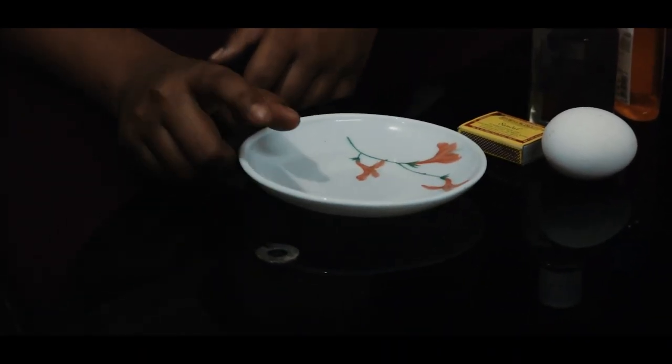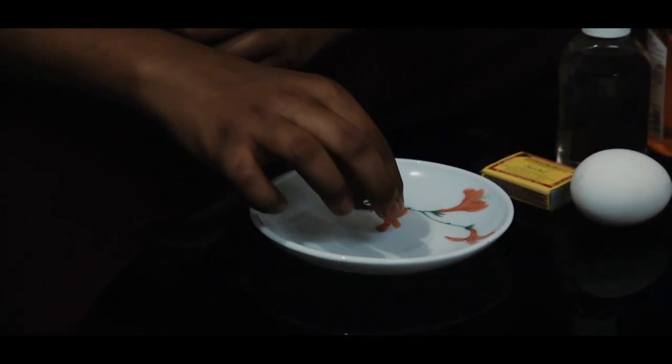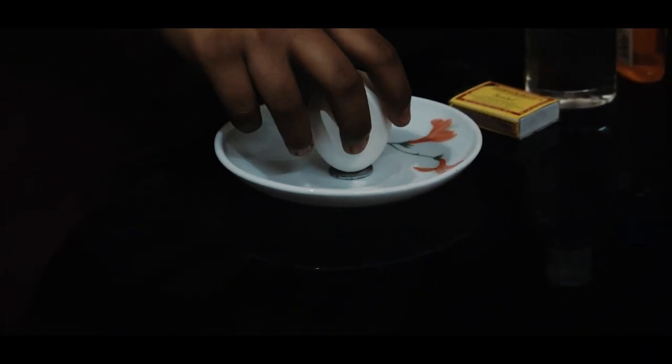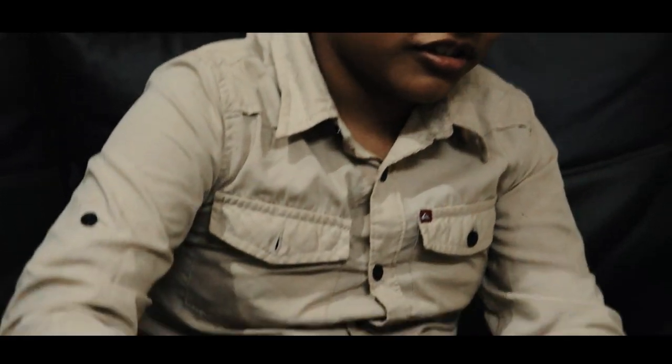I will use the wash and sanitizer. I will use the sauce. I am going to put it in the center.